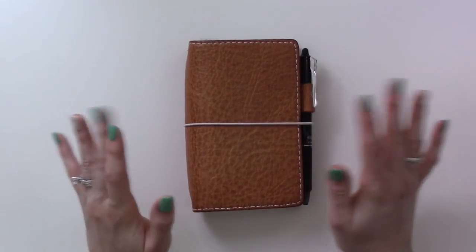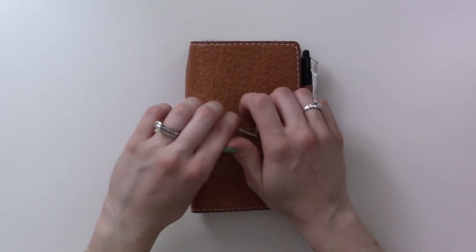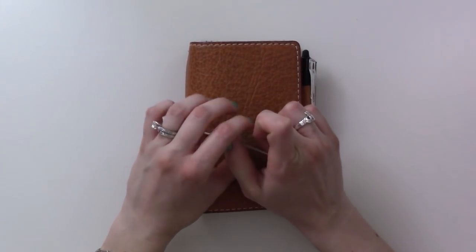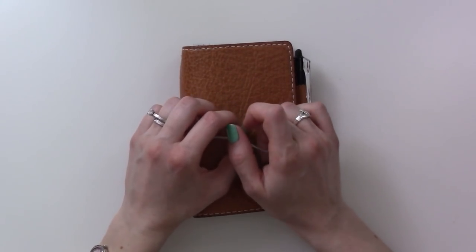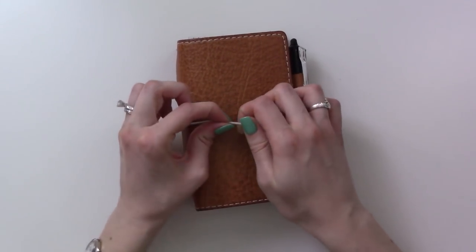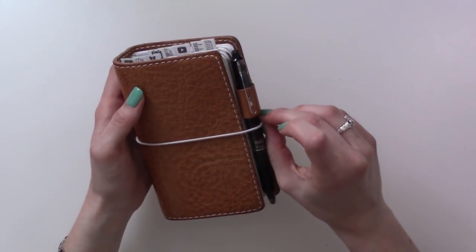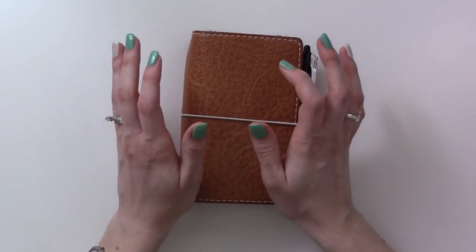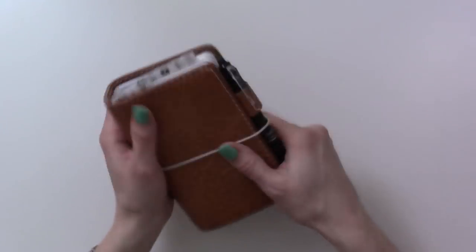Hey guys, welcome to April. I'm going to be doing a 'one month in my bullet journal' this month. If you're not familiar with that, Boho Berry has done it like two or three times - I think she might be doing a third one.